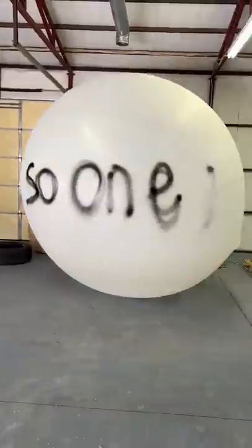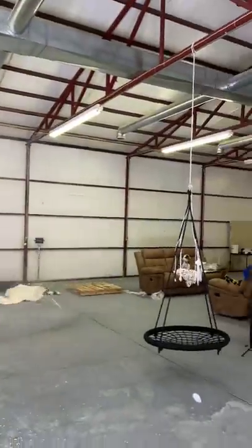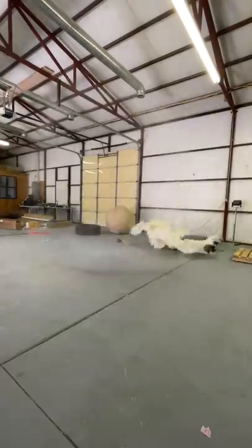So I threw a basketball at it, then flex-sealed it, stood on it, and got out a plunger and tossed it at it — and it went pop! Like if I should buy another one.